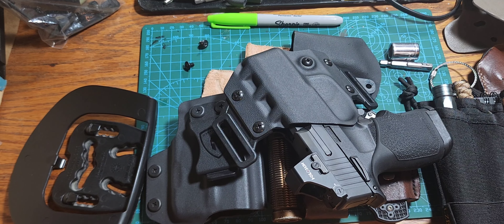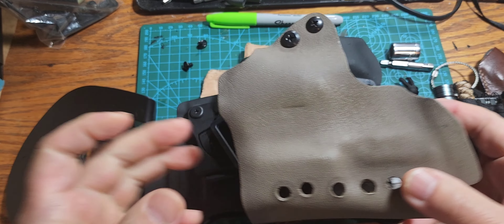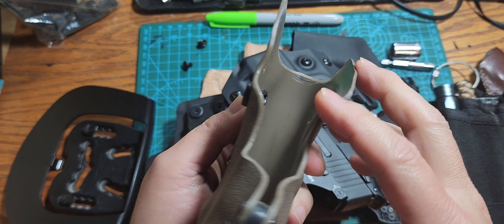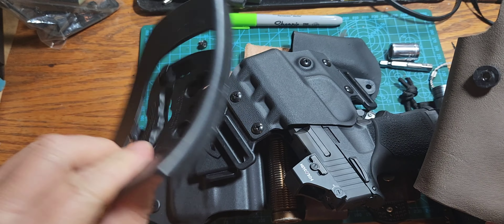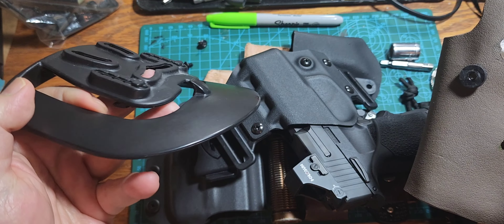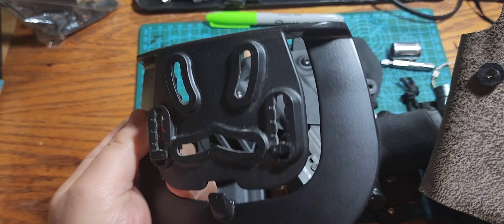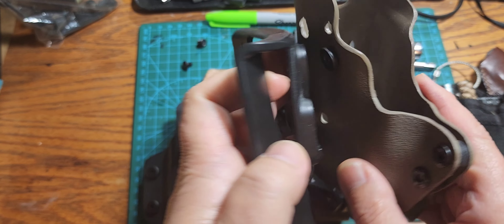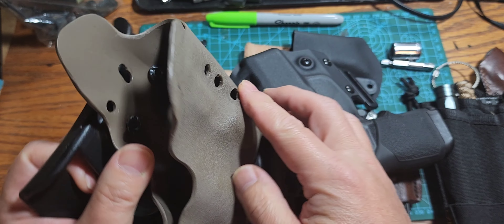Hey everybody, welcome to another video. Today we're gonna be modding some more holsters. In the last couple of videos and posts I made, I did a modification where I put the paddle inside — I'll call it a paddle clip — and attached it to the Kydex holster Dangle Nerd made me for the Glock 26.